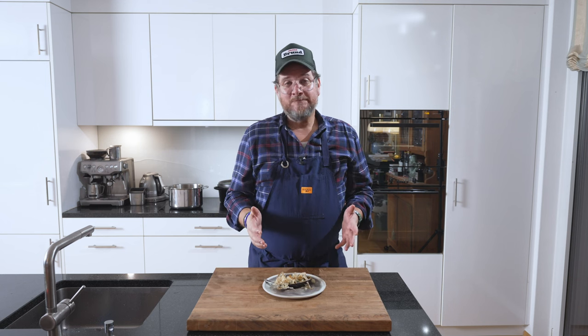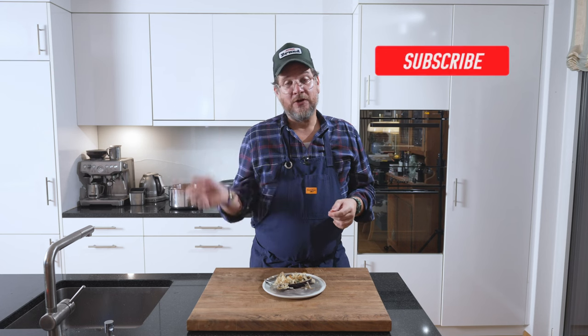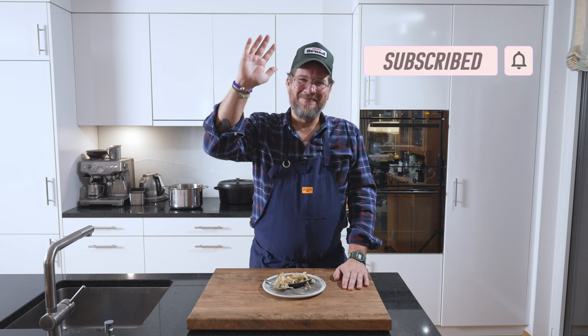That's pretty much it for today. I hope you enjoyed the episode. If you have any questions, leave them in the comments below — I always answer them. And if you're not a subscriber yet, you know what to do: hit subscribe, check the bell icon. Now it's time to say goodbye. Take care. Bye-bye.